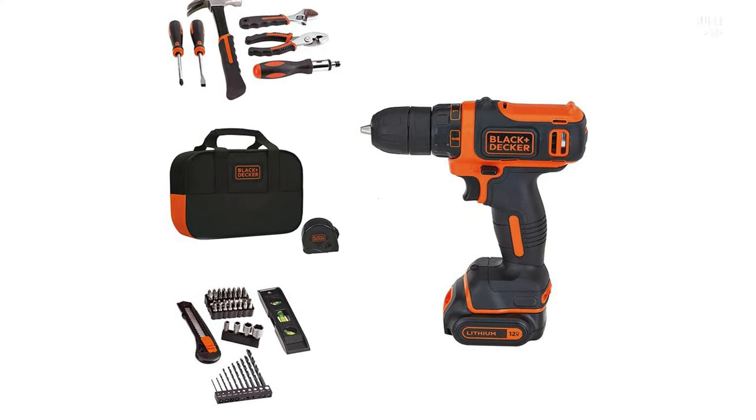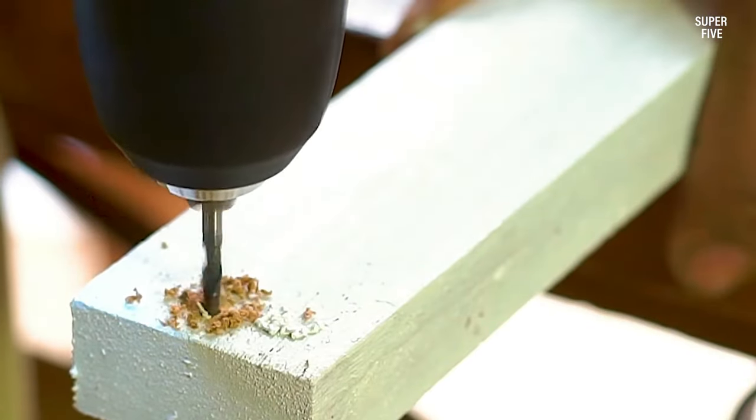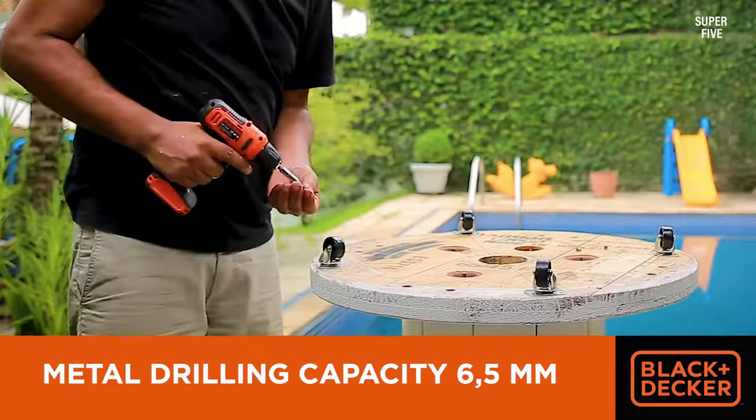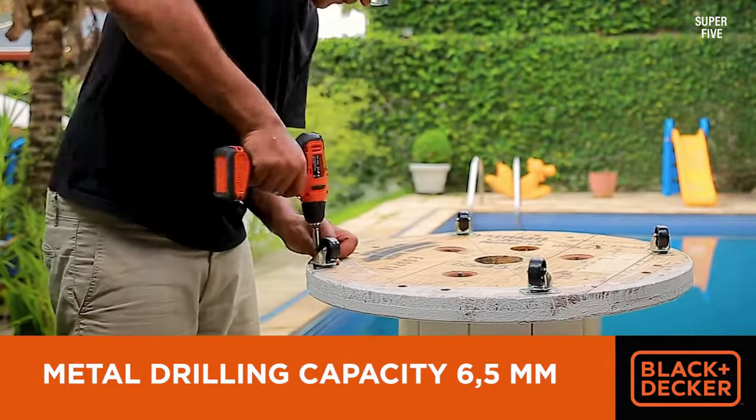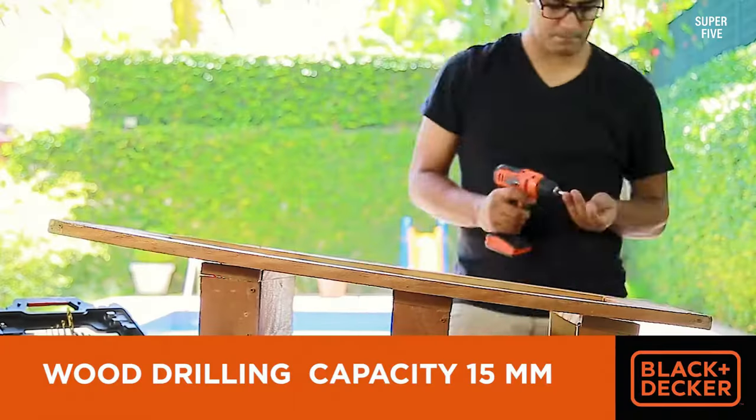Pros: cordless lithium drill that's fairly compact compared to many competitors, features 56 hand tools and accessories. Cons: this isn't an overly powerful drill.